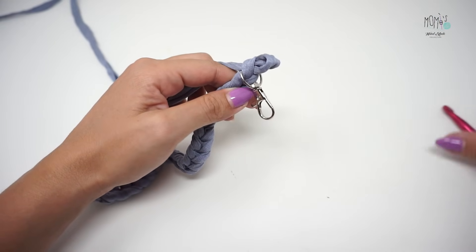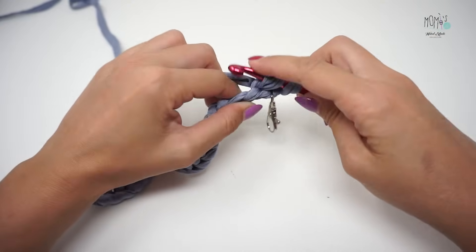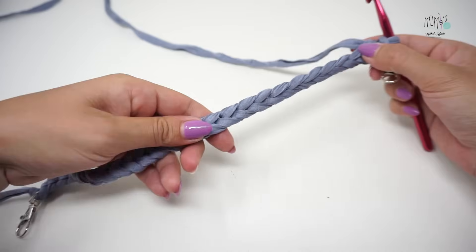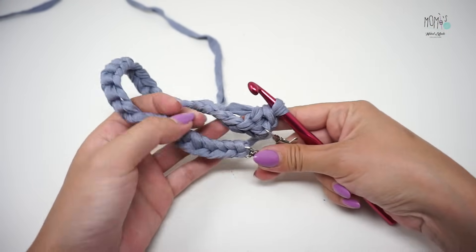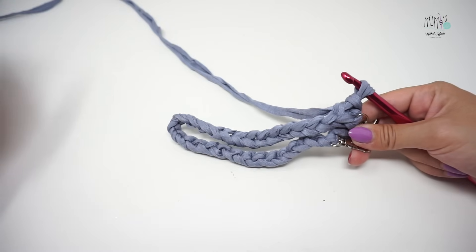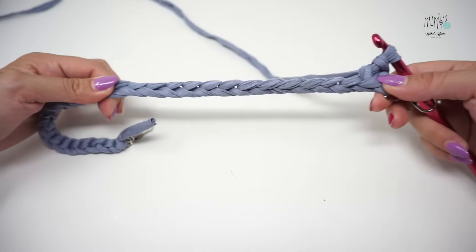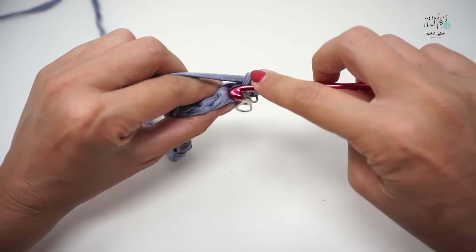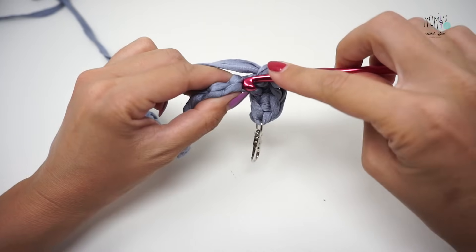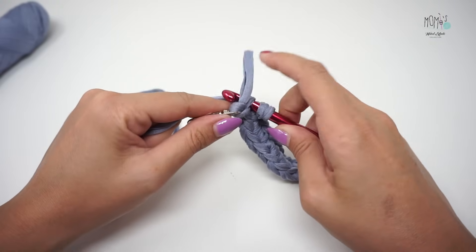Inserisco il moschettone, faccio un'altra catenella. A partire dalla seconda vado a fare un punto basso — dobbiamo ottenere esattamente questo risultato. Ho bloccato il tutto. Queste 30 catenelle equivalgono all'incirca a 30 centimetri, ma in apparenza, perché la fettuccia è abbastanza elastica. Avevo avviato 50 catenelle in prova ma erano troppe per i miei gusti, quindi ne avvio soltanto 30 — anche perché con il peso della borsa il manico si allunga. La fettuccia è super resistente, quindi no problem. Continuo lavorando un punto basso in ciascuna maglia dietro della catenella sottostante per un totale di 30 punti bassi.